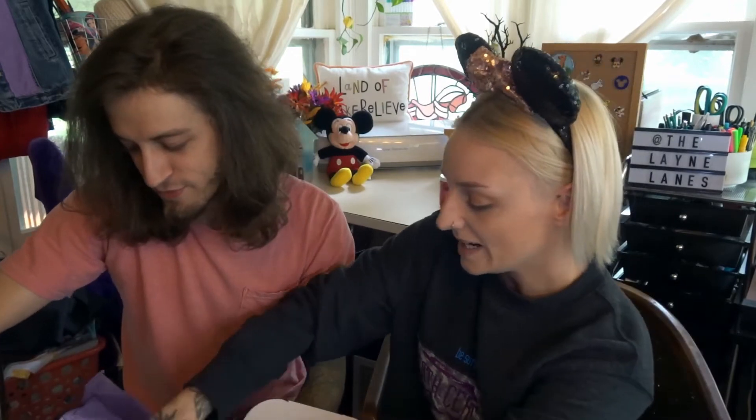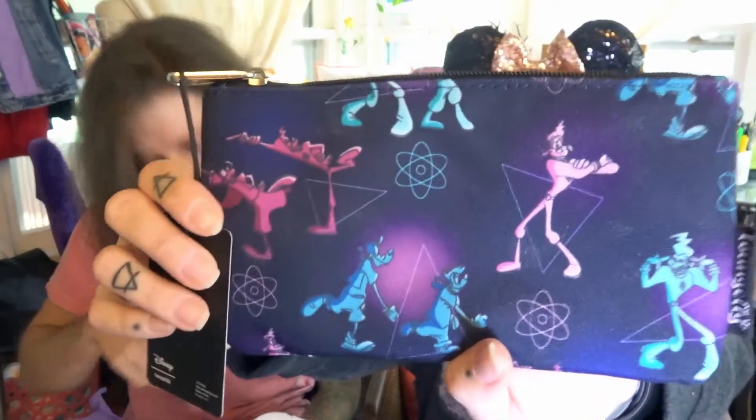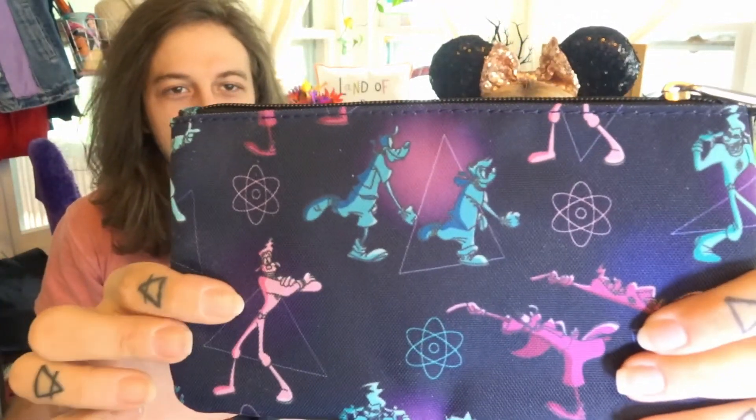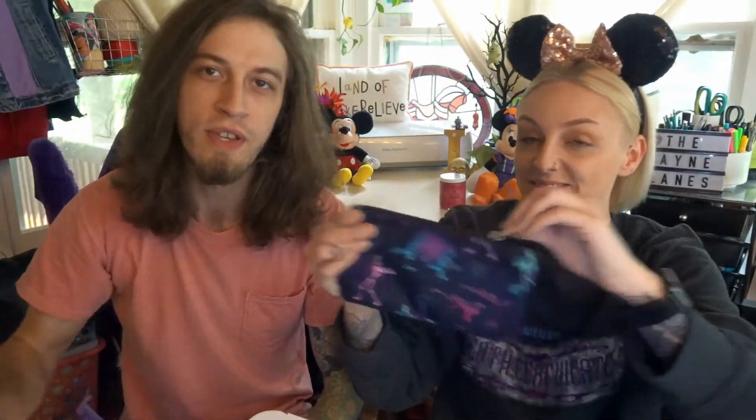The next thing is a Lounge Fly item — there's just not enough of this movie out there. It's from A Goofy Movie and it's Powerline! It's a nice little pouch. I would definitely take this to the park. It's got a nice striped inside. The Goofy Movie is legitimately top five. If you've seen our Box Lunch haul you already know, because he gets a Goofy Movie t-shirt. He's just such a cool dude. That's a good, nice little surprise.